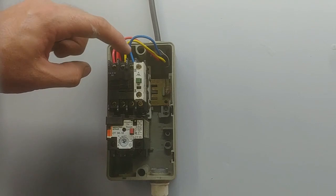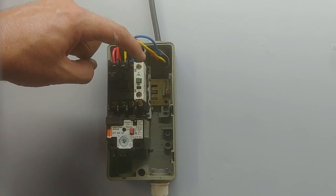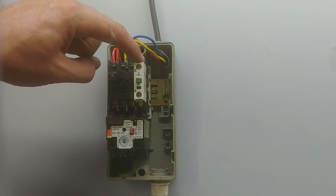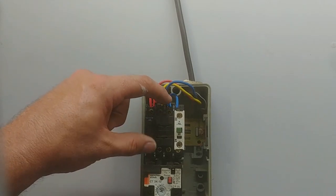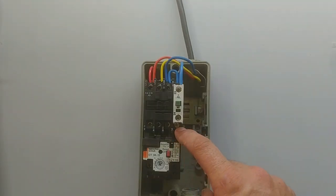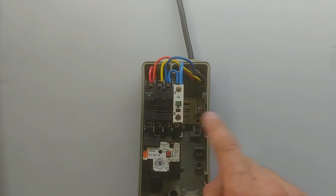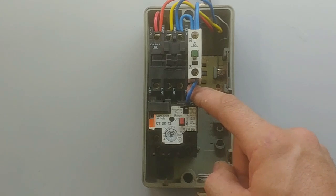Next I'm going to run a wire from L3 — the blue wire in this case — to the normally open point on my contactor, just a bridge there. Then I'm going to bridge it from the normally open to my switch. That's the one bridge done from L3 to the normally open. Next, I'm going to take it from the start button down to the normally open of the contactor and down to the normally closed of the overload.